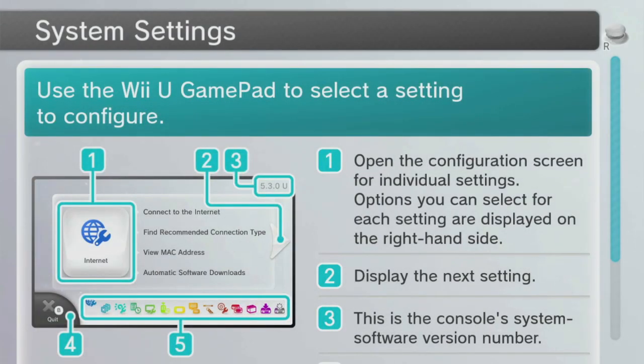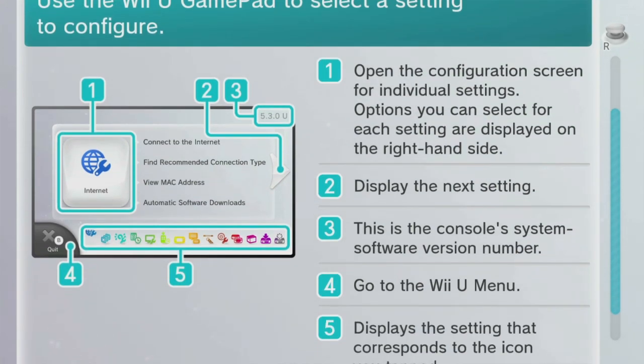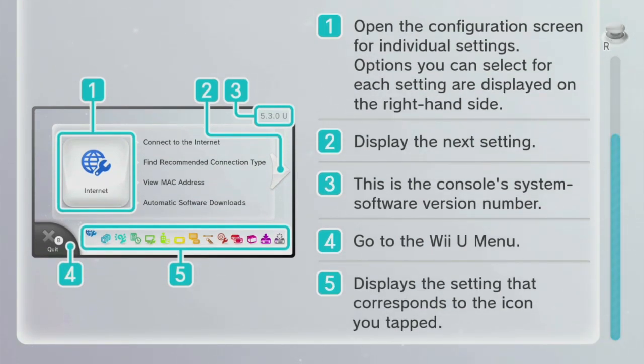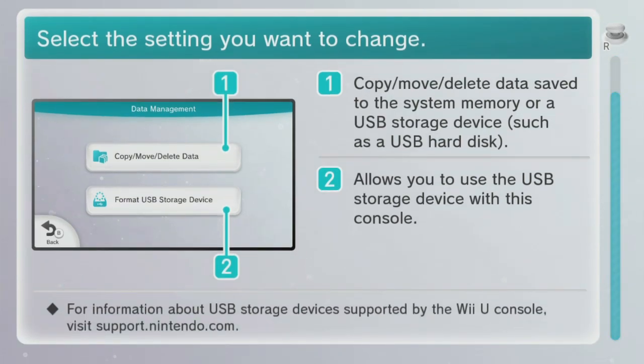Remember, make sure you only have that one device connected. Now I'm going to click on my GamePad and navigate to the right — it's going to be Data Management, which is the icon with the three windows, right after the globe with the wrench. On that screen you will see options: Copy, Move, Delete Data, and Format USB Storage Device. I'm going to select that to get to the next screen.